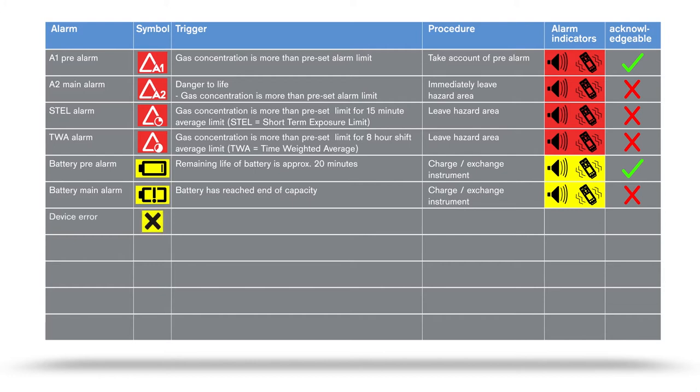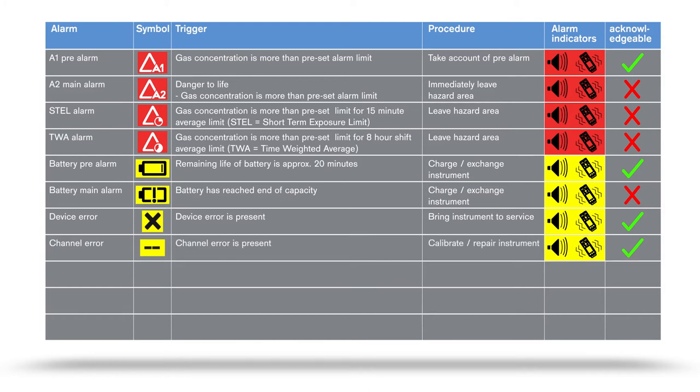If the instrument has an error present, an X symbol appears in the display. Once the alarm has been acknowledged, this symbol remains in the status line. In case of a channel error, the device will need to be calibrated or possibly repaired. In case of a significant overrange — i.e., excessive concentration of flammable substances on the CAT-X channel — a blocking alarm is triggered. This alarm can be acknowledged by manually switching off the gas detector and switching on in fresh air. For methane, the CAT-X sensor offers the option of automatic range switchover within the range of 0–100 volume percent, so there is no blocking alarm. This option is only available with the XAM 8000.